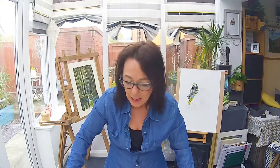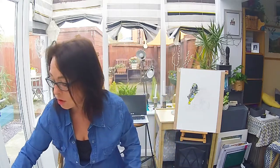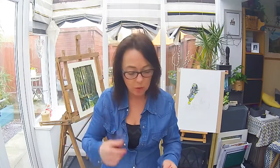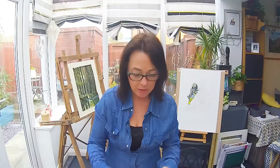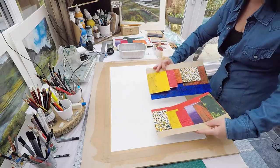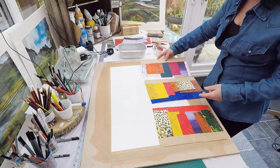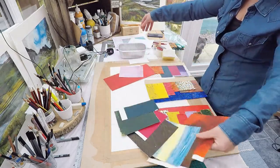Once this is dry, I'm going to show you how to do some textured effects. I've got loads of these little booklets which show all the different things you can do when using acrylics, so the next video I'm going to show you how to do all of these. Looks good, doesn't it! See you then - thank you, bye now.